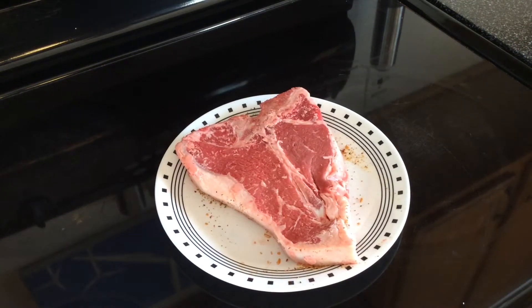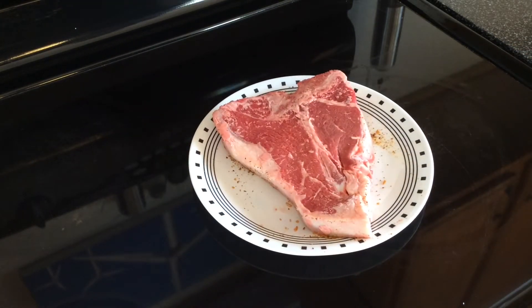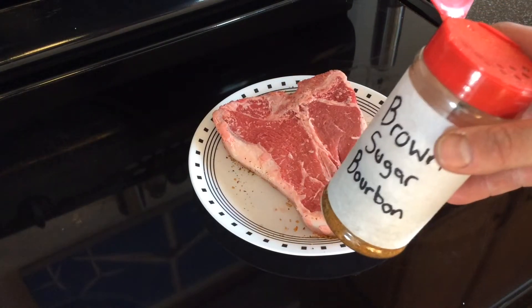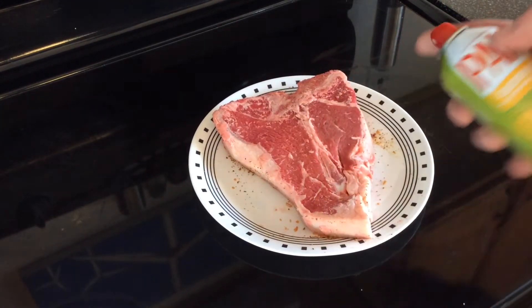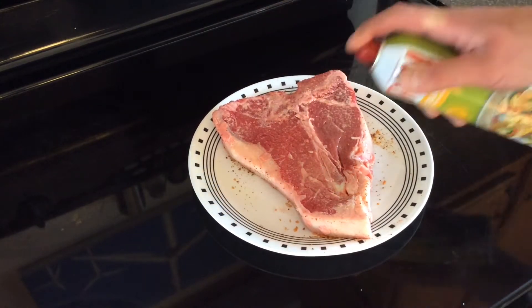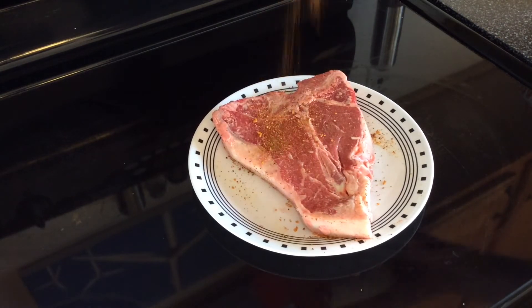I already seasoned one side, and if anybody hasn't guessed what I'm going to use for my seasoning, they should know already if you watch any of my other steak videos — my favorite seasoning to use on steak is nothing other than the brown sugar bourbon. This is a homemade label. To get this thing ready, I'm just going to go ahead and take some olive oil and lightly give it a coat, try not to get it in my oven. Then we're going to go ahead and apply the brown sugar bourbon.